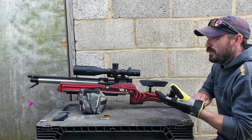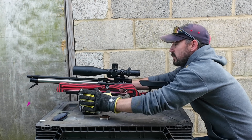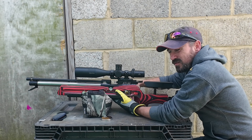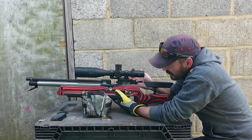I've zoomed you out a little bit. It's reasonably windy - there's a little breeze. You should be able to see the old windicator feather there. The scope is set up for JSB heavies - I've been using those extensively through this. I haven't used these Hades for a long time in the XTI, but let's see how they go.